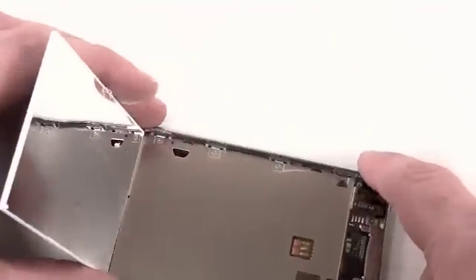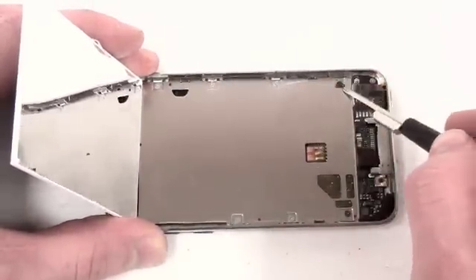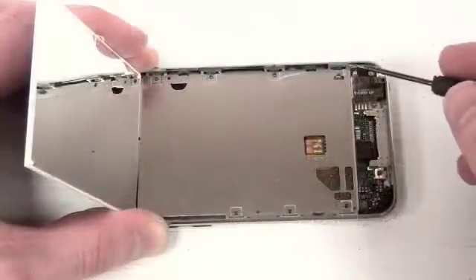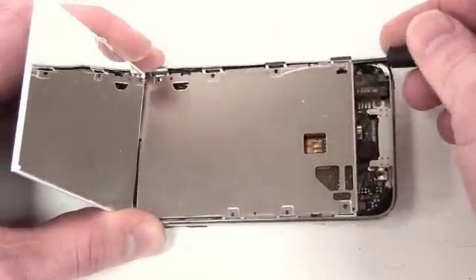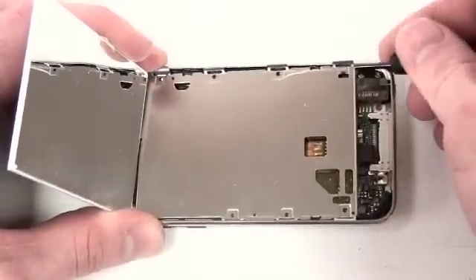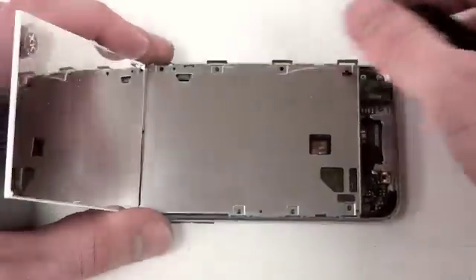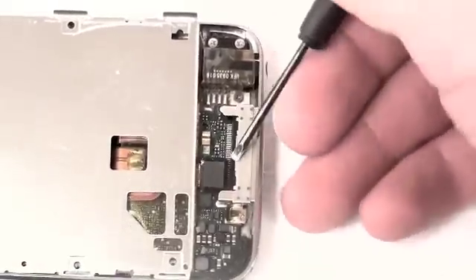Now you can flip back the LCD, which will reveal 7 Phillips screws that have to be removed. Once those are removed, take your small flat tool and pry up on the metal bracket. Once the metal bracket is loosened, take your small flat tool and lift up on the ribbon cable located at the bottom towards the dock connector.